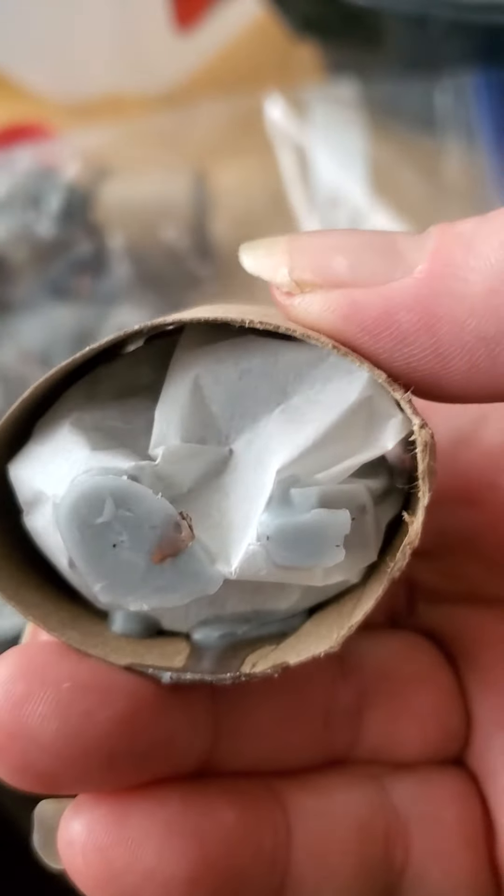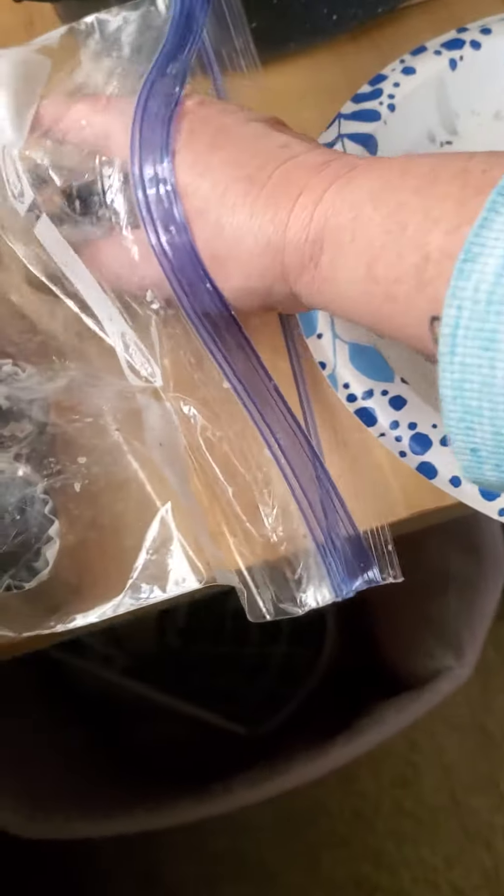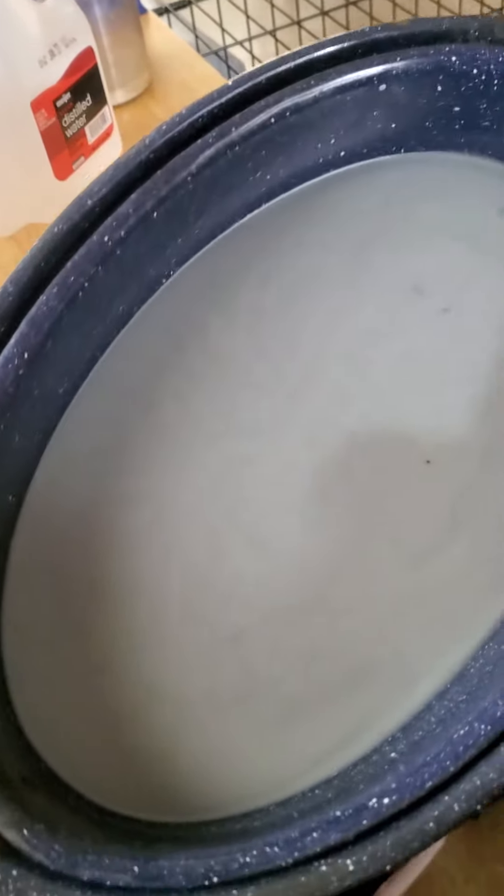You can see the wax is pretty much held in like that. I used a paper plate to put them on so they wouldn't make a big mess, and then my double boiler, which is just an old pan.